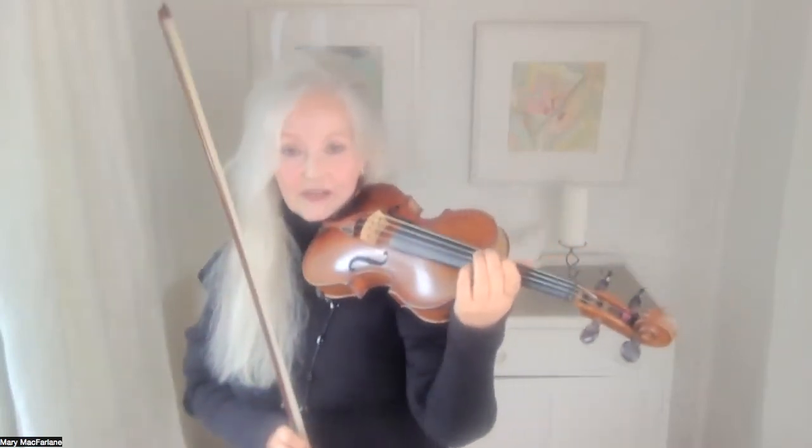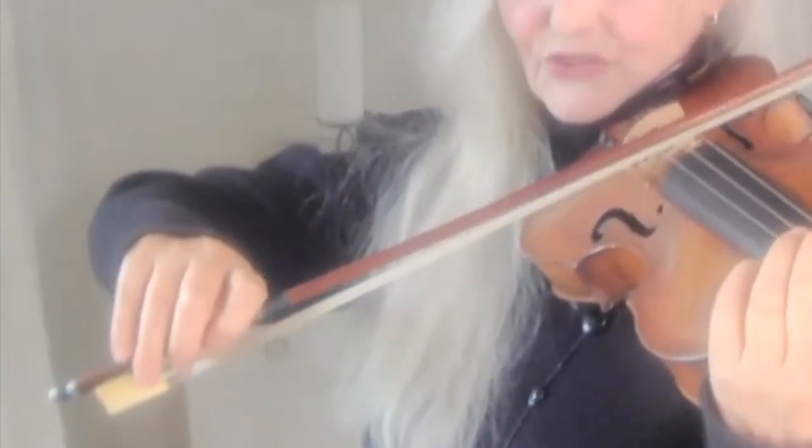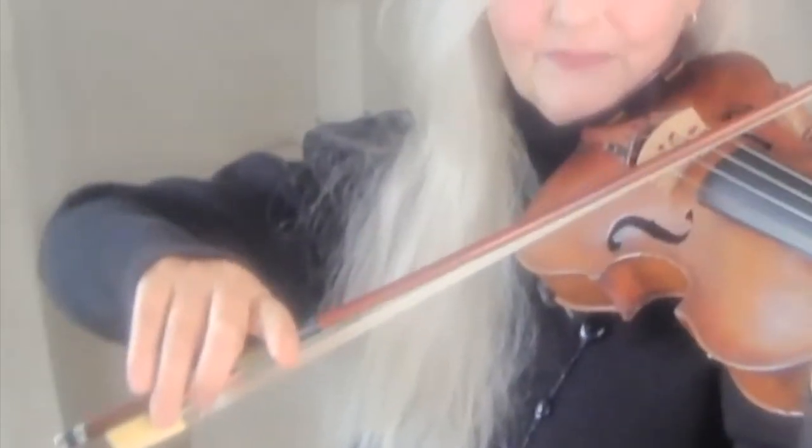There are some technical things you need to know. For example, how to press down with the first finger. One way to do it is simply to stand in front of a mirror and do that — that teaches you how to press just with the first finger. And if you like, you can put your first finger out straight. A lot of players do that — that's fine.